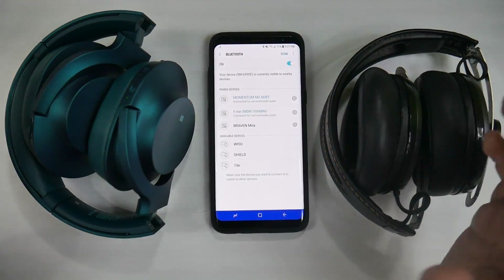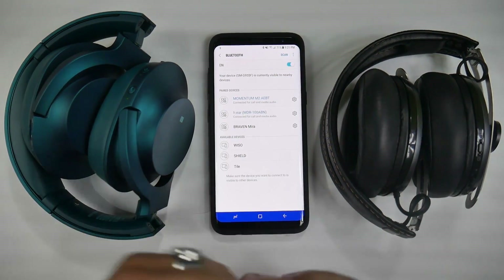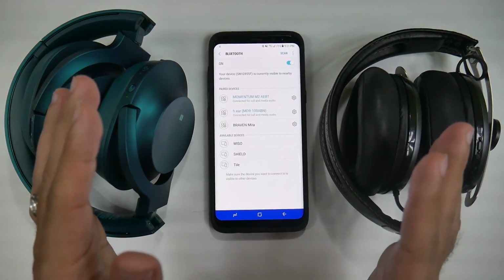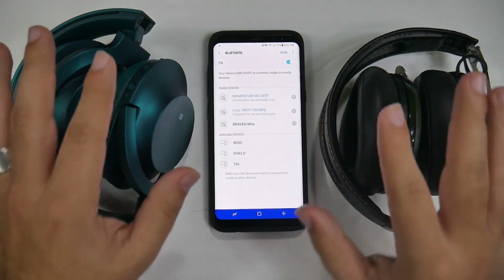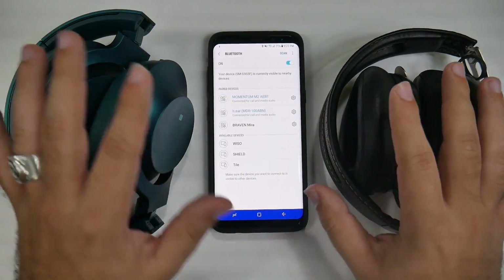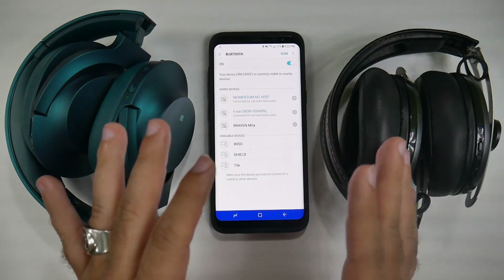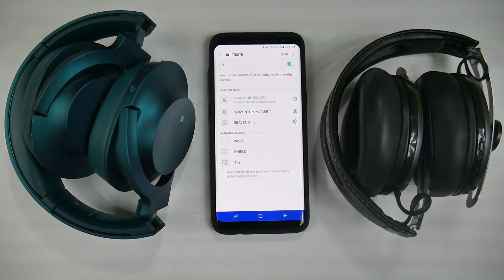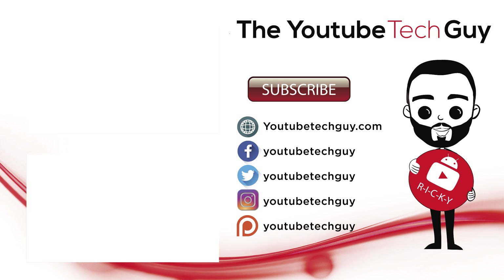It interacts seamlessly, so that's a really great feature. You can also do this with two different speakers, even if they're not the same brand. And yes, these are not Bluetooth 5.0 headphones, so they are backwards compatible with any headphones or speakers you have from the past.